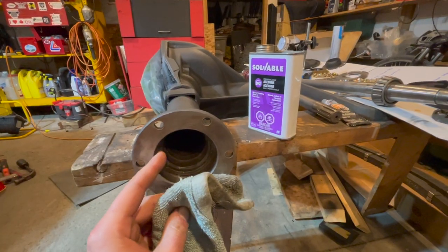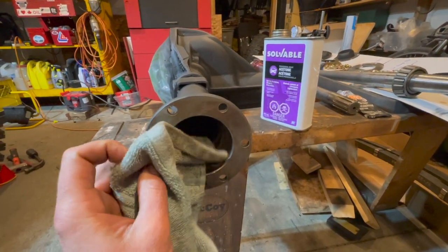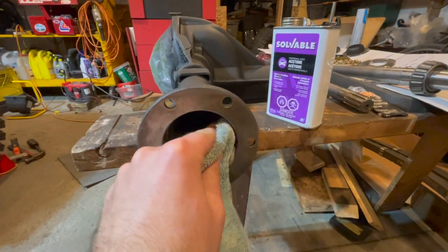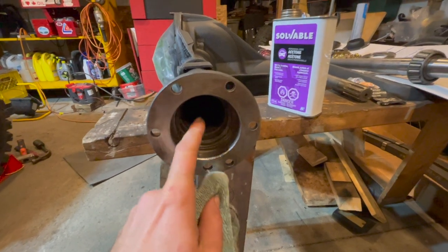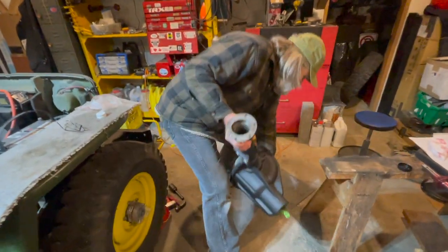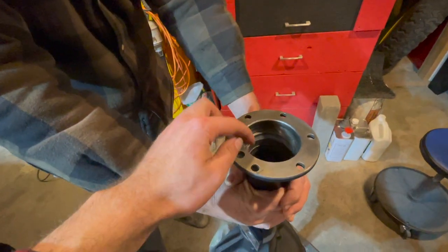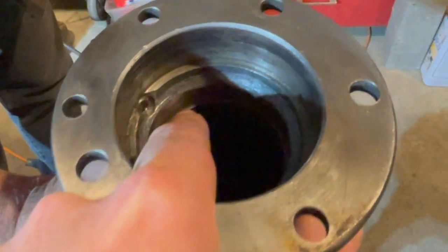Now it's time to rebuild our axle shafts in our Dana 41 axle. The first step is to use some acetone to clean out the inside of your axle housing to ensure there's nothing in there, and then it'll be an easy fit for our seal to get in. Now we're going to lift up our axle and stand it straight up so we can put in our oil seal directly into the axle housing, pounded in until it hits that inner lip.